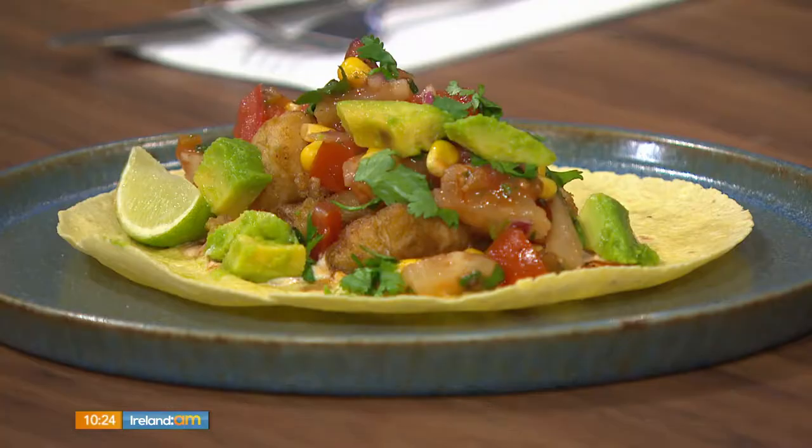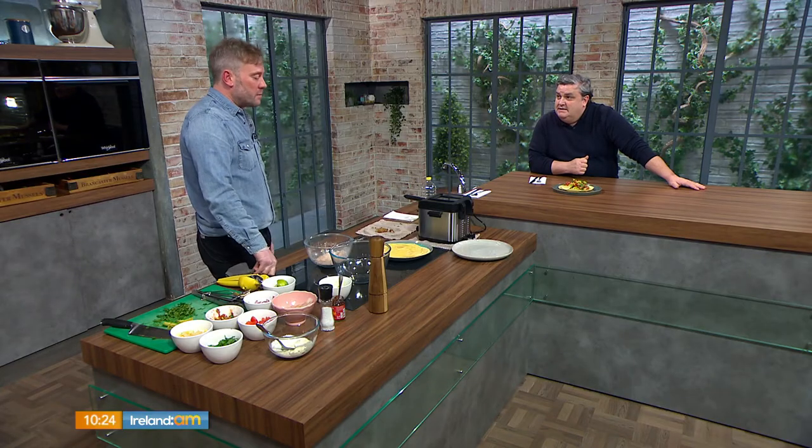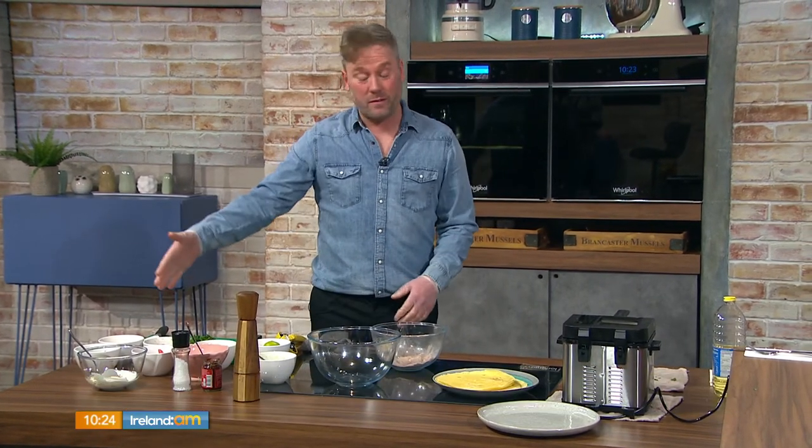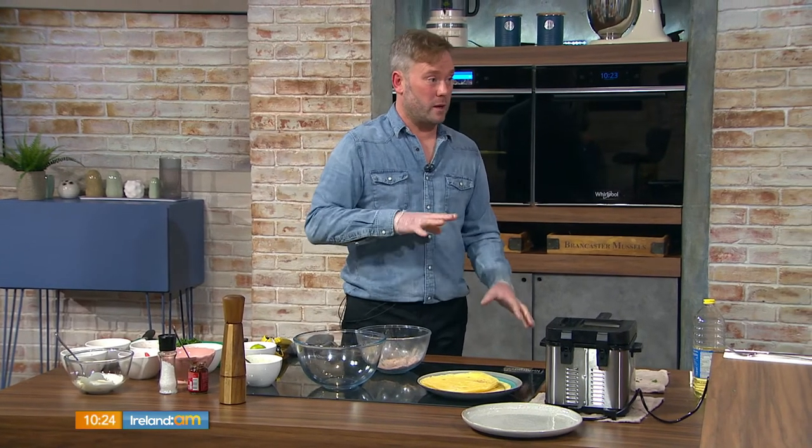Shane admits he's never actually made fish tacos before, even though they seem right up his street. He doesn't cook enough fish. As he explains, it looks like there are loads of components, but it's really just an assembly job — everything has been chopped first to keep it easy and quick.